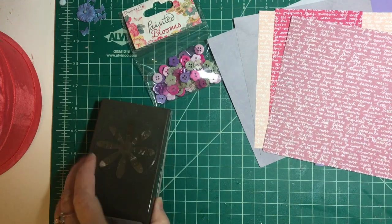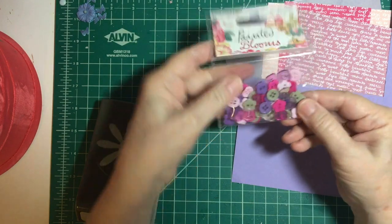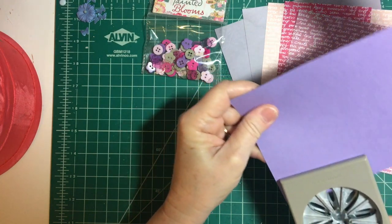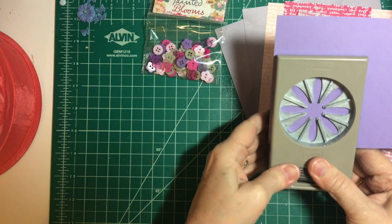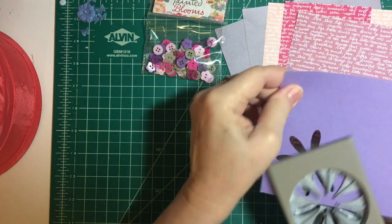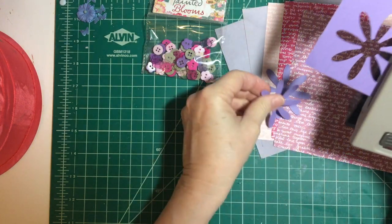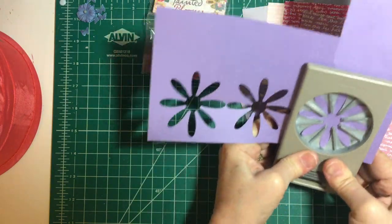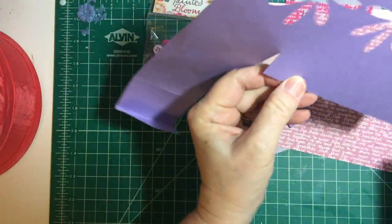Let's get started! We'll do the cardstock first — the purple. I wanted to pick colors that obviously went with the buttons. I'm going to be offsetting and layering these, which I think will look really pretty. I'm not stamping these first, though you can certainly do that. I'm just punching and making embellishments.